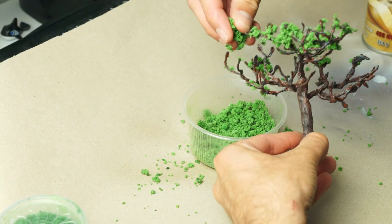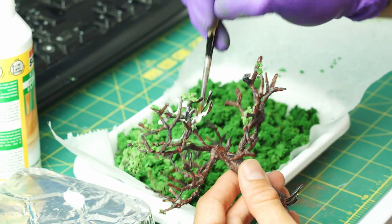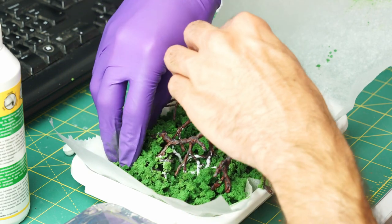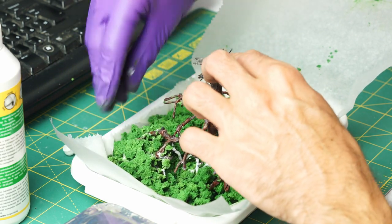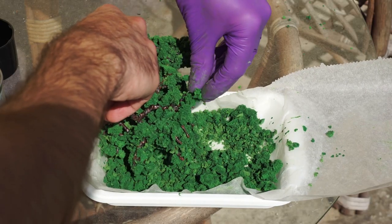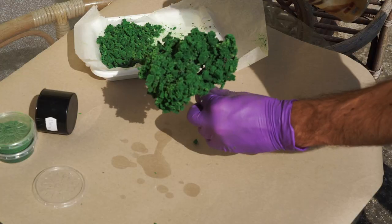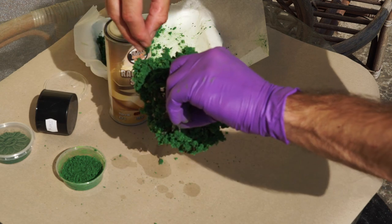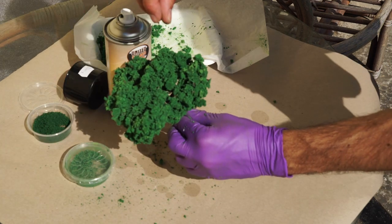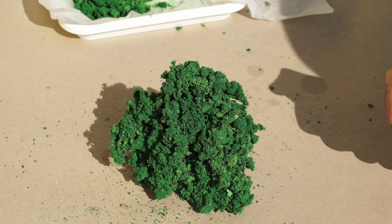Gluing the clump foliage to the branches was a lot of fun. I tried to cover them with PVA glue and pushed the little pieces into it — of course, that didn't work. So I pushed the whole tree into the foliage. The result was acceptable but not satisfactory. I used spray adhesive to stick more onto the tree. When it dried, I sprayed it again, but this time I sprinkled on smaller different-size flocking to make the surface of the ground sponge visually more interesting. Then I sprayed the tree with diluted PVA to hold it together.